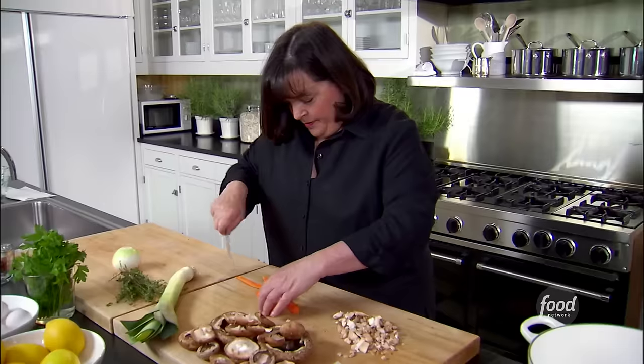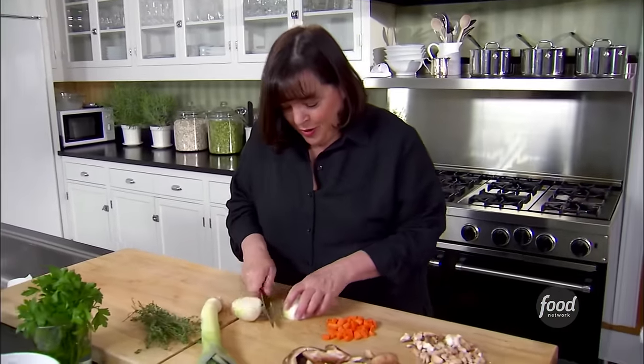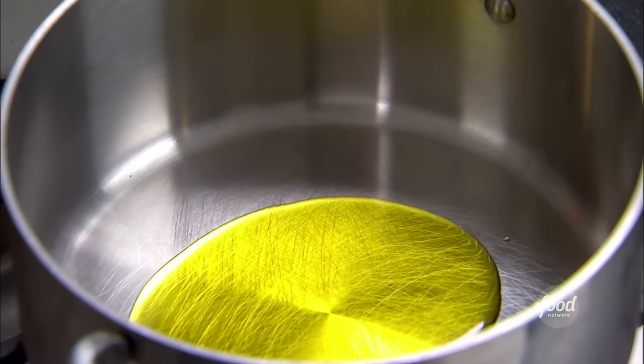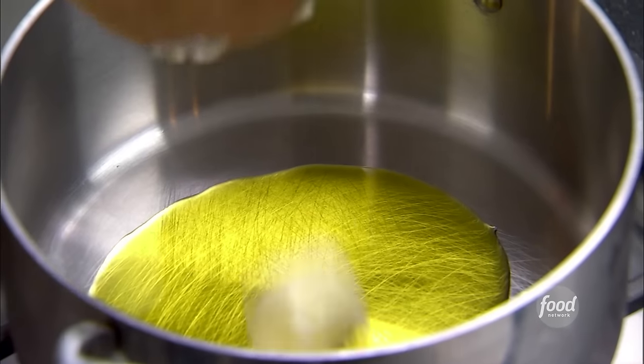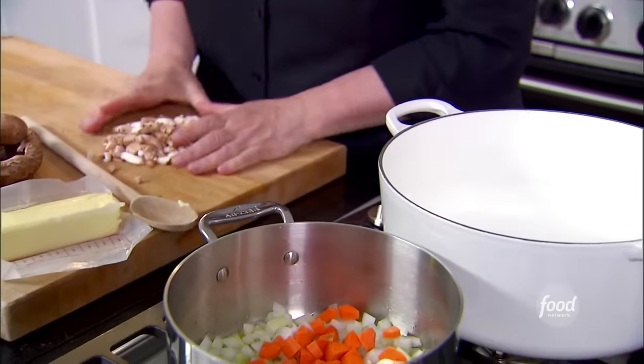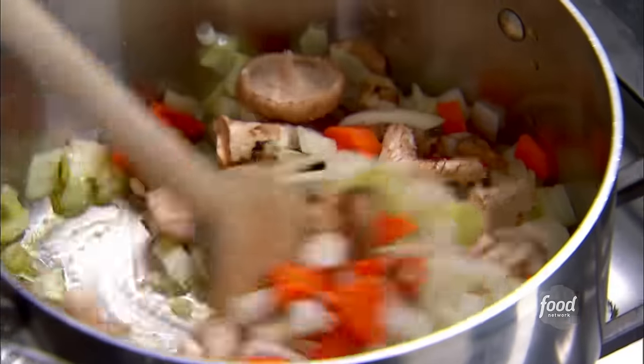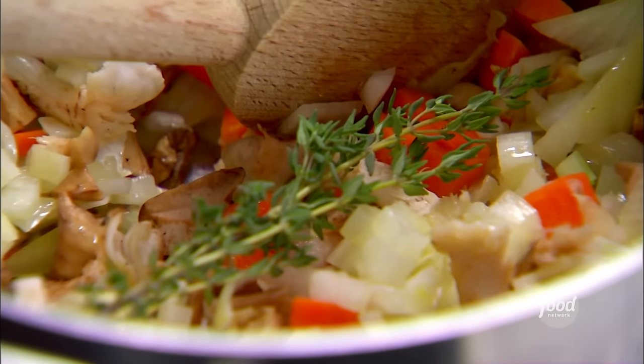For more flavor I'm going to chop a carrot. Any kind of vegetables you have that will flavor the stock — it's a great way to use them up. Heat the pan with a tablespoon of olive oil and a tablespoon of butter. In go the onions, carrots, and mushroom stems. These are going to cook for about 10 to 15 minutes until nicely caramelized. A big sprig of thyme right in — just going to let that cook.